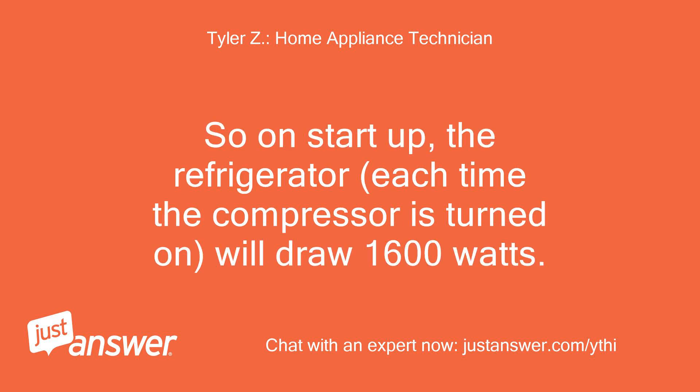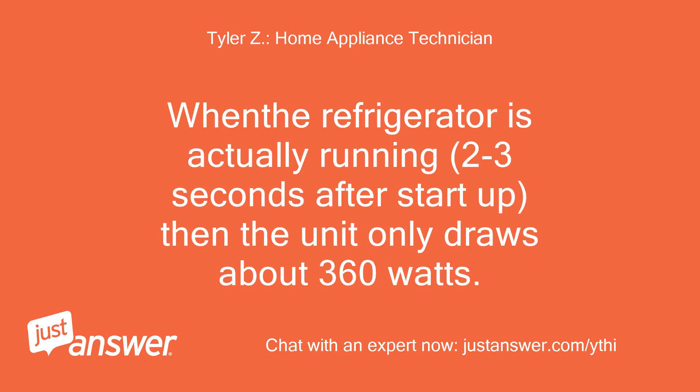So on startup, the refrigerator, each time the compressor is turned on, will draw 1600 watts. When the refrigerator is actually running, 2-3 seconds after startup, the unit only draws about 360 watts.